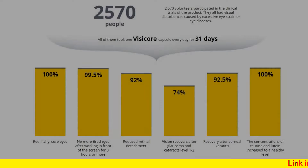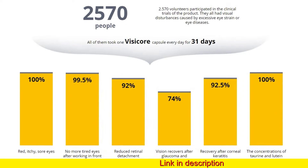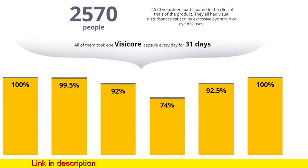Combined with eye exercises, this treatment provides assured results in the shortest time possible and helps to avoid surgical intervention. Follow the link in the description and place your order right now.